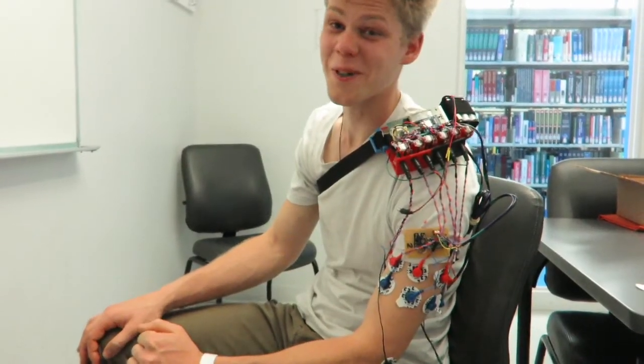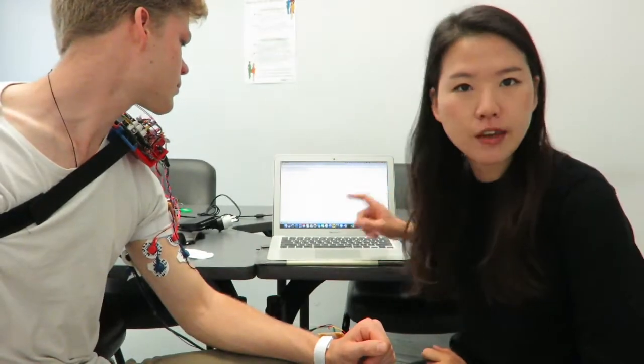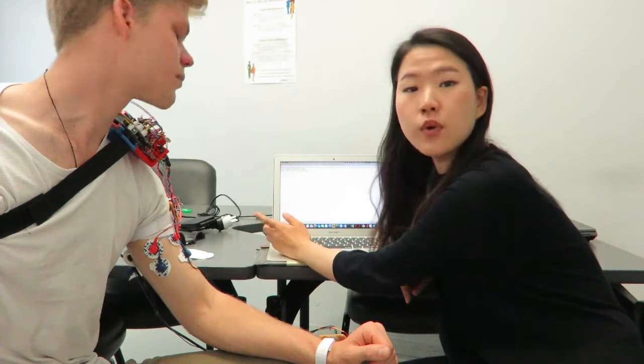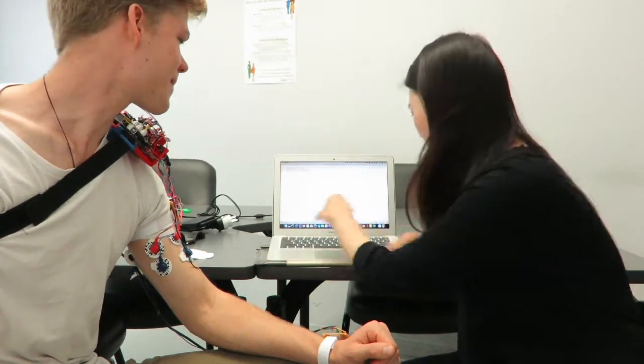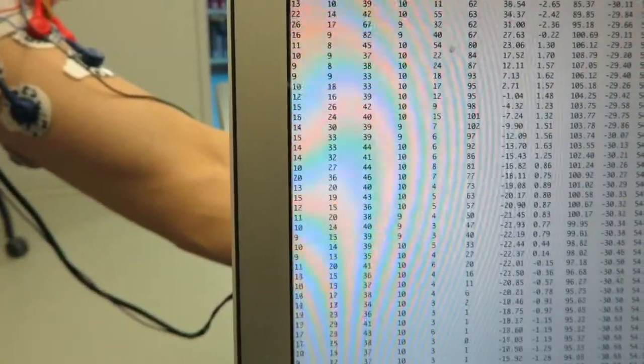Now we'll show you how it works. If you press 1, the system will start to save the data onto the SD card. If you want to see the data in real time on the serial monitor, press 3. This is how the data looks like.